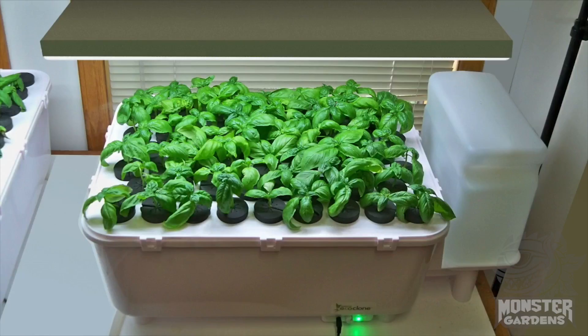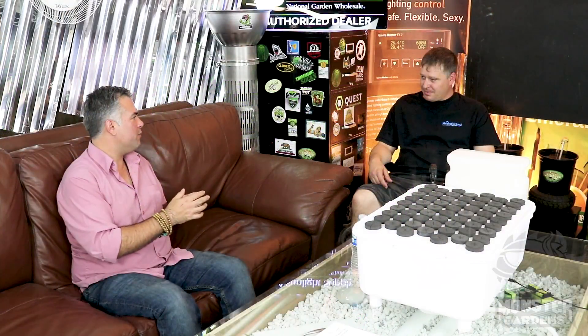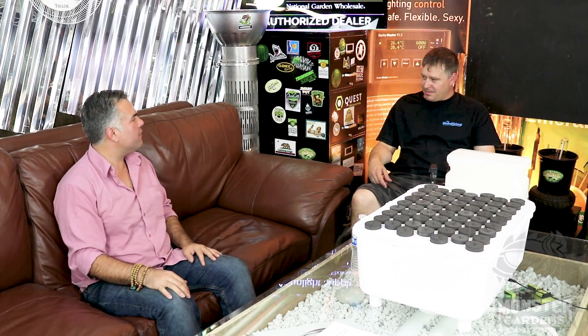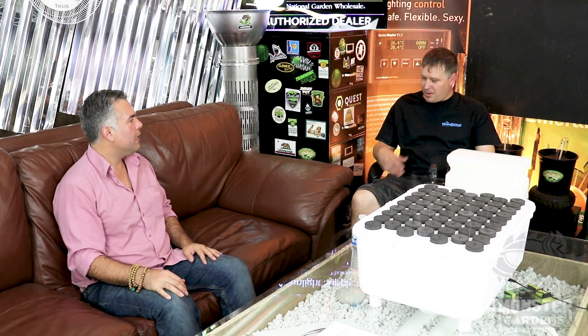Thanks Scott. I've been cloning for about 20 years or so and I've used a ton of different things — the little cubes and almost all the other cloners — and I was just trying to find something that might be a little bit better, a little bit different, maybe without problems. I've always noticed that if you don't keep them incredibly clean they tend to harbor pathogens and fungus, and there are extra steps you have to take like adding hydrogen peroxide.